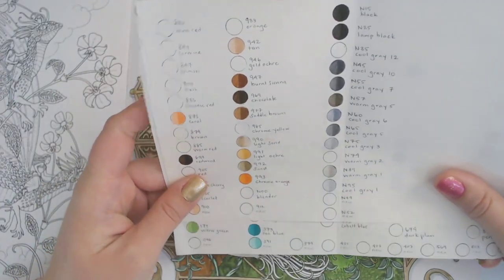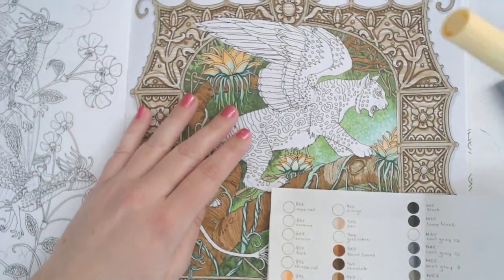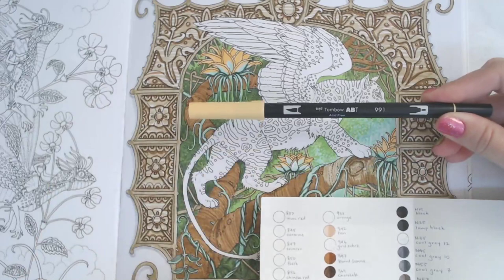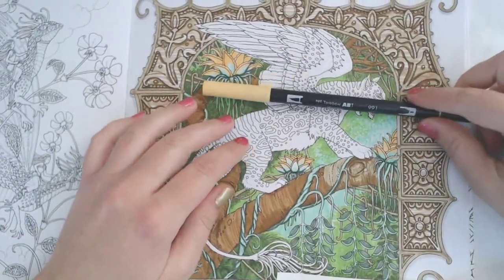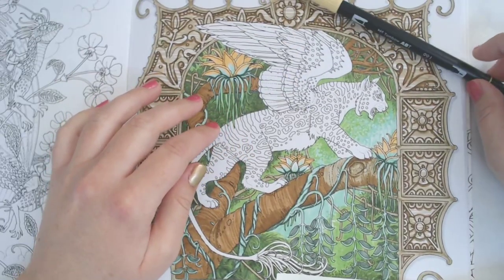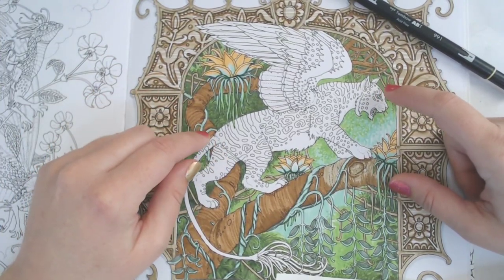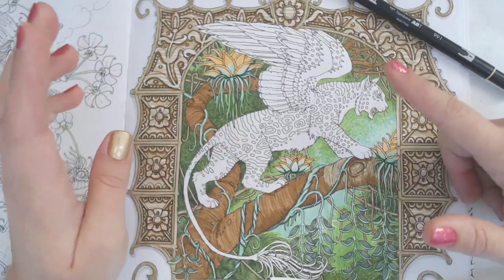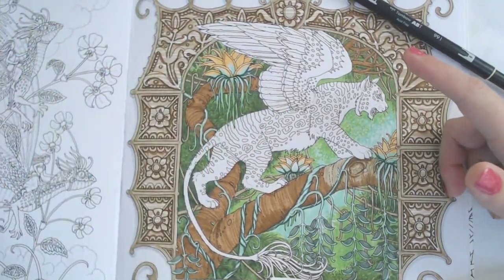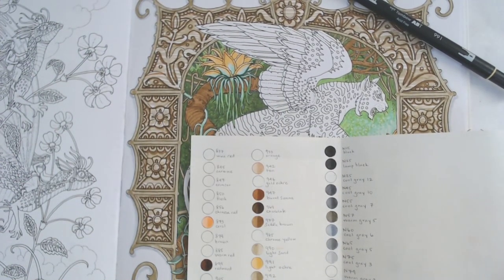I'm going to pick a couple of colors. I think we're going to use 991 light ochre that we used for the little plants — that'll be a color we use for the tiger. I don't know what this is exactly; the ears remind me of an ocelot but the markings remind me of a leopard. Whatever, it's a fantasy cat with wings — it doesn't have to be anything specific. I'm trying to think of what darker color I want to use.